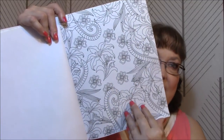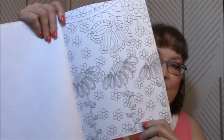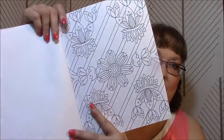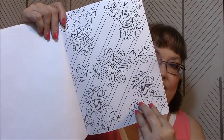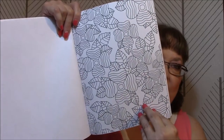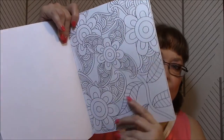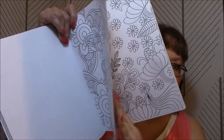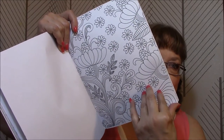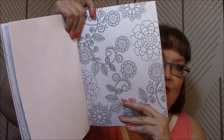Here we go. That is really cute — that's going to be fun to do. My kind of stuff, I love this kind of stuff. I'm really happy with this book so far. There's always one or two that I'm not crazy about, but most of these in here I'm liking so far.